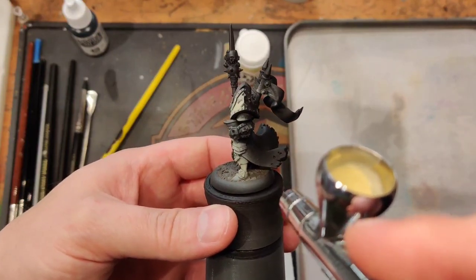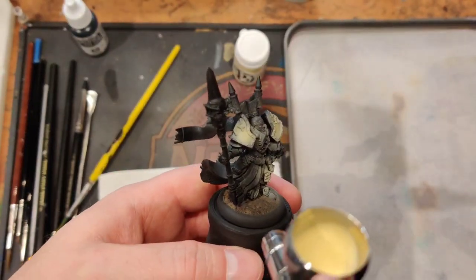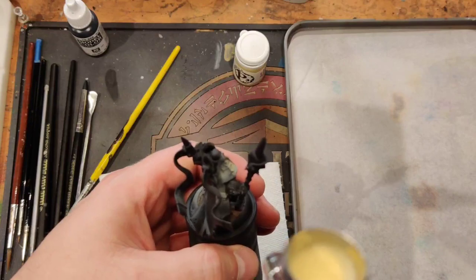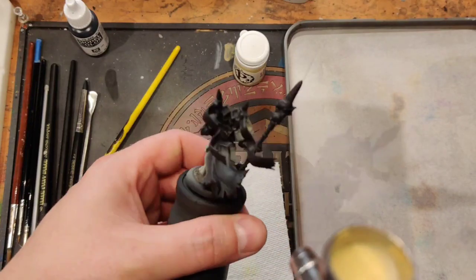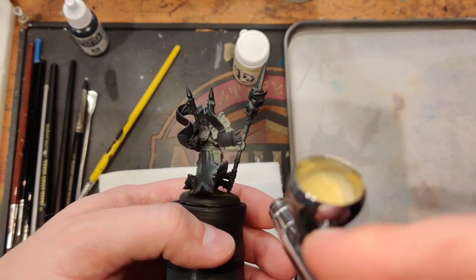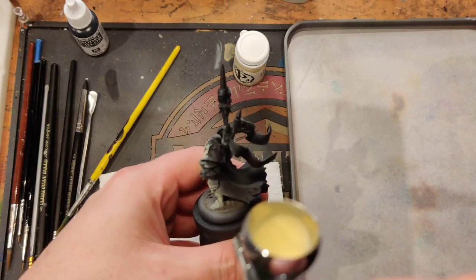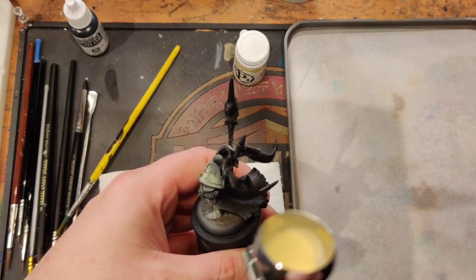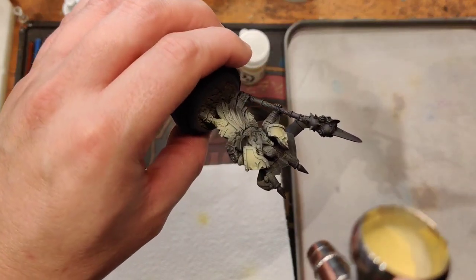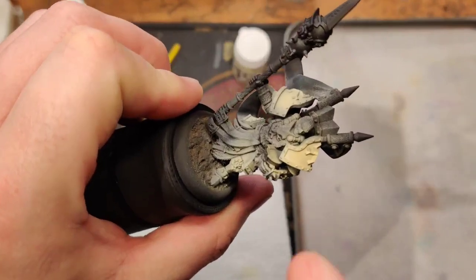I'm going to get all his armor base coated with this airbrush. I don't coat it fully - I go in and get a decent half coat on it and then come back and make sure to get a good solid coat. If I'm not sure what's going to be white armor and what's not, go ahead and paint it since I already got it in the airbrush. You can paint over it anyway. This is the second coat on the shoulder - it gets nice and solid.